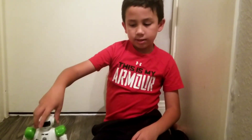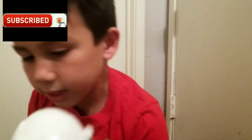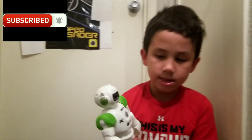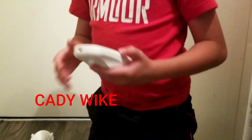Welcome back to my channel! Today we are going to be reviewing another toy and he is called Katiwig. So these are the things you can do with your remote.